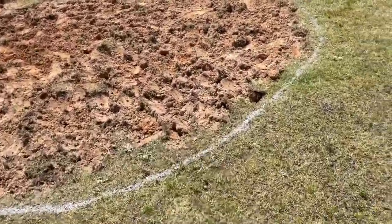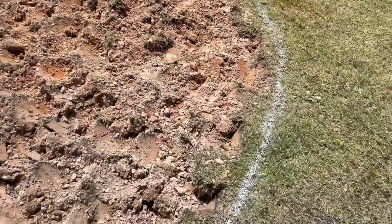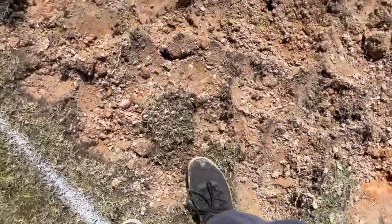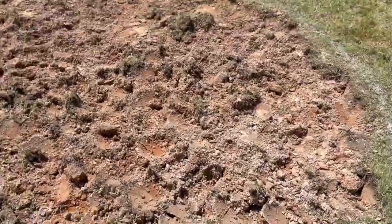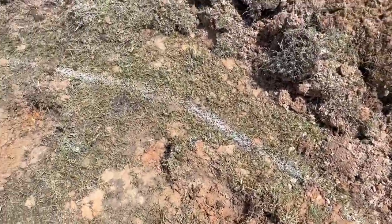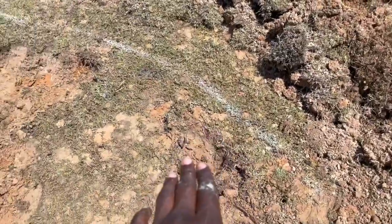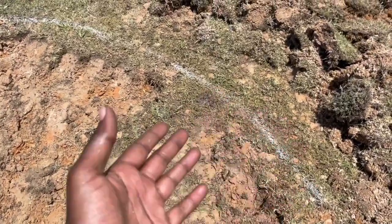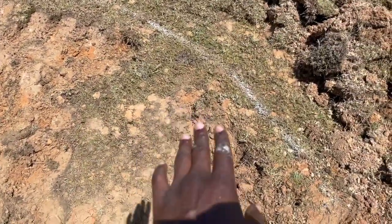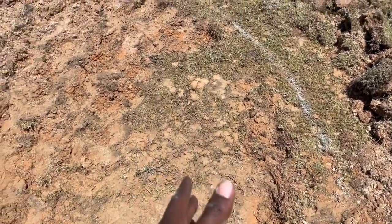This is how it looks after you dig your circle. I still got the white spray paint marks going out and I just dug right on the inside. I'll probably go back and clean it up a little bit — take out those small chunks. You notice over here there's still a little bit of grass on the edge because this side was higher than this side. So this is the low side, and I'm probably going to have to add dirt once I smooth everything out and try to level it.